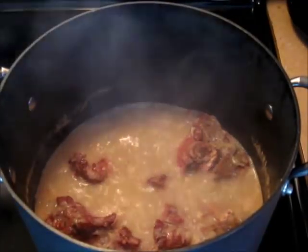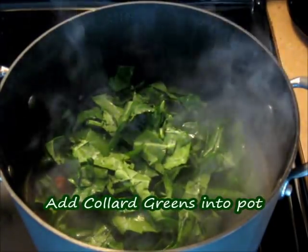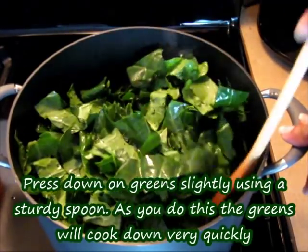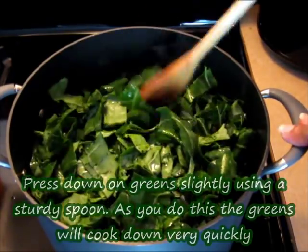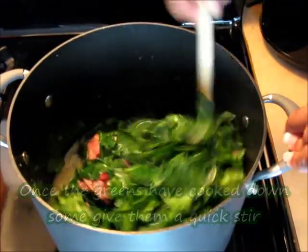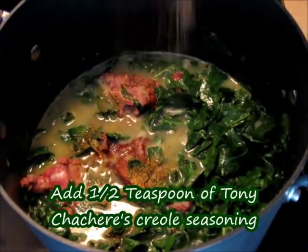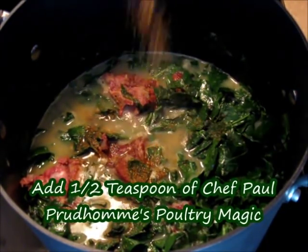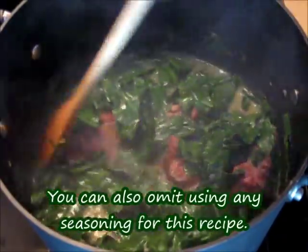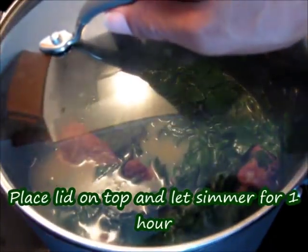It's been about an hour for the neck bones. Give it a quick stir — as you can see, it has turned into a beautiful stock. Now add the collard greens into the pot. Press down slightly with a spoon; the greens will automatically cook down very quickly. Give it a quick stir. Optionally, add a half teaspoon of Tony Chachere's Creole Seasoning and a half teaspoon of Chef Paul Prudhomme's Poultry Magic for additional seasoning. Place a lid on top and let this cook down for about one hour.